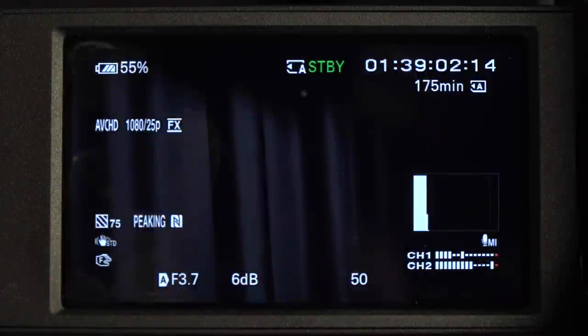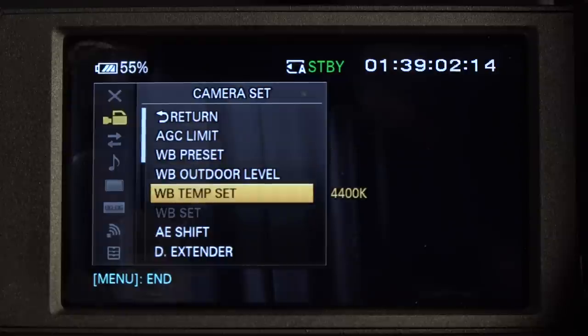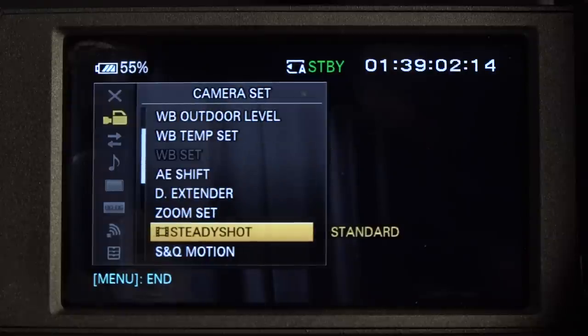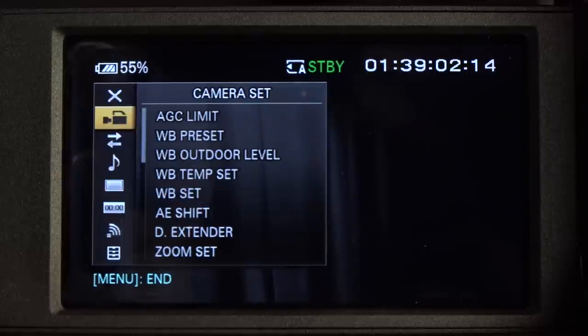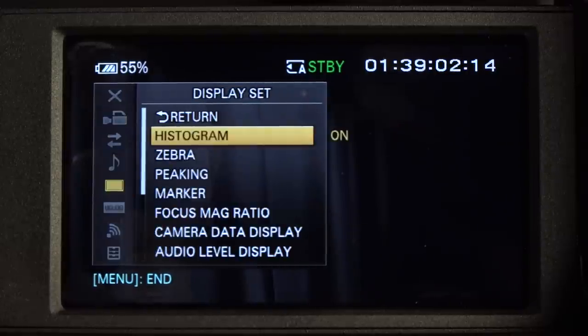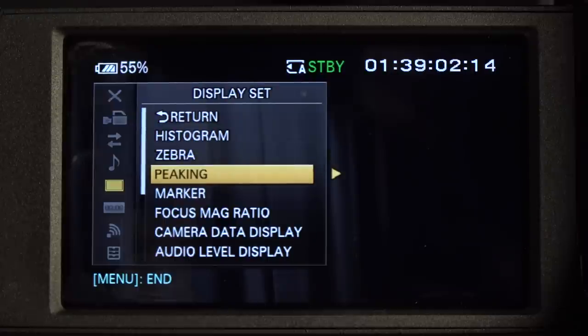Just a couple of other items on the menu worth looking into. In camera settings, I would always recommend turning steady shot off if your camera is on a tripod - it pushes in and loses a little bit of quality. In LCD settings, we have the histogram which is an exposure aid, the zebra which is another exposure aid, and peaking which is a focusing aid. Those are the three things I use quite a lot.